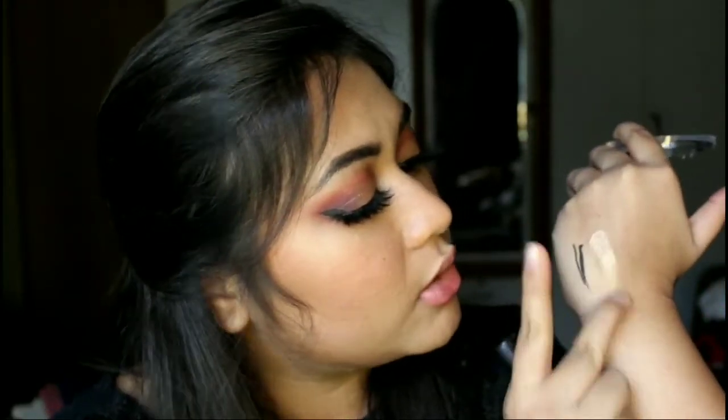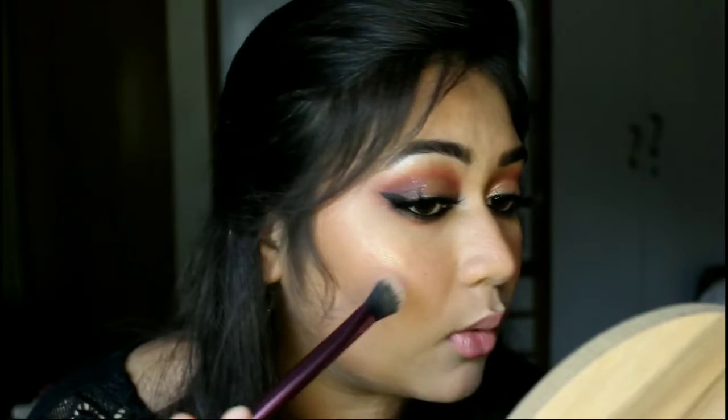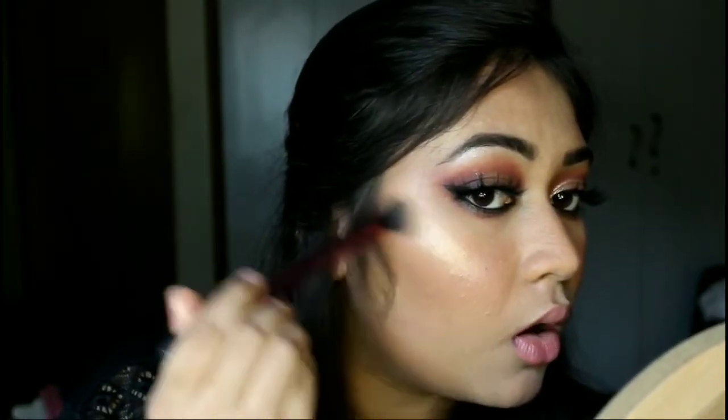For my highlighter I have the Maybelline Master Chrome highlighter in the shade Molten Gold. This has been so much raved about and I really wanted to try it for such a long time. Just look at the swatch — do you see how blinding that is? Oh my god, I'm so excited. I've just picked a little bit and tapped off the excess. Oh my goodness, this is so blinding!